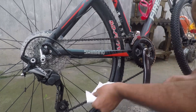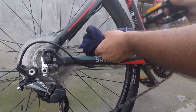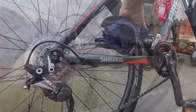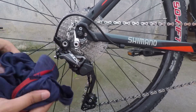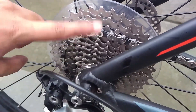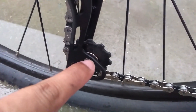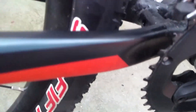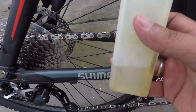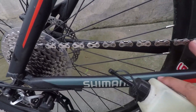I will use tissue paper to wipe it down. If you want, you can use a cloth from home. I will clean it quickly. You can see how much grease is coming off — it's getting very clean now.